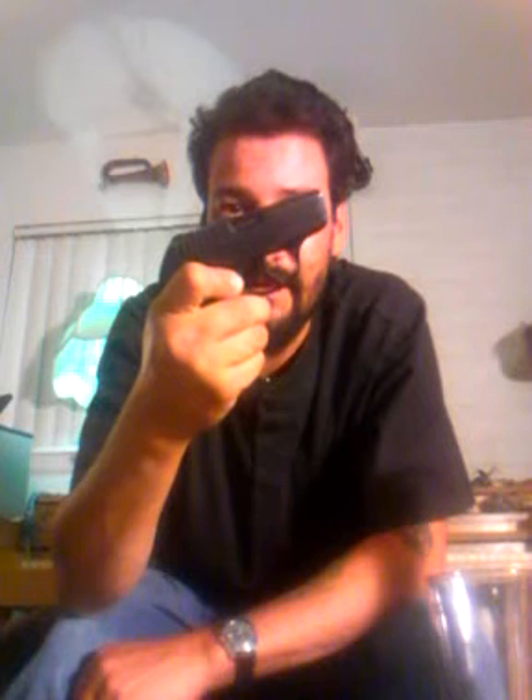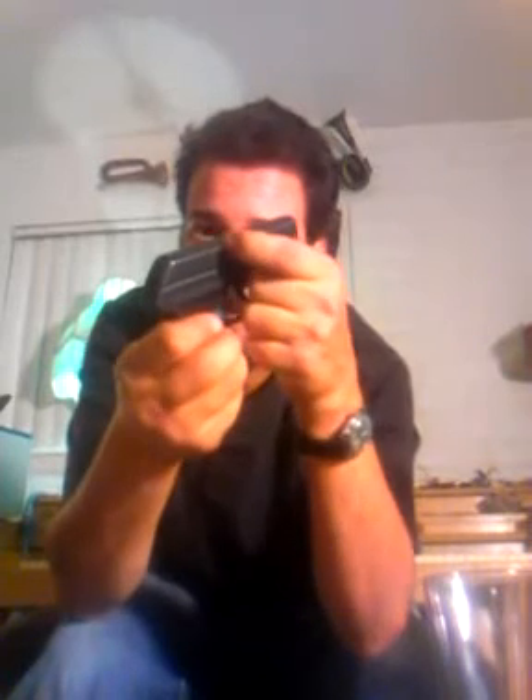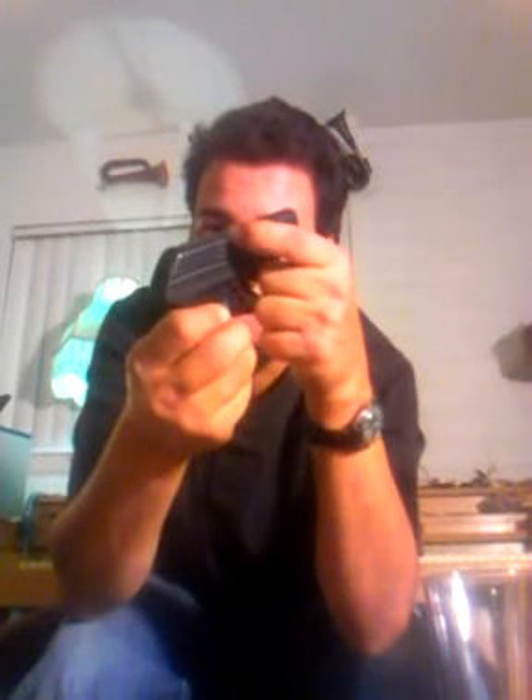If I pull that trigger, I'm going to fire a bullet right there on my wall. So that's how you can tell if a little compact weapon, a little compact pistol, is actually being pulled back — if anybody's ever pointing a little tiny Ruger at you, and you see that little tiny hole right there, you can tell if there's a bullet in there or not.